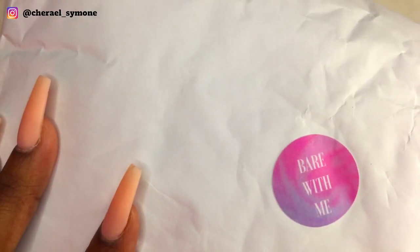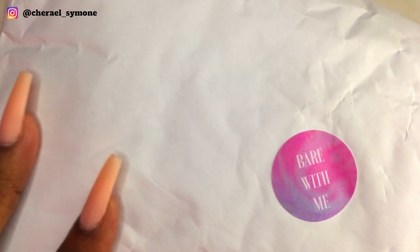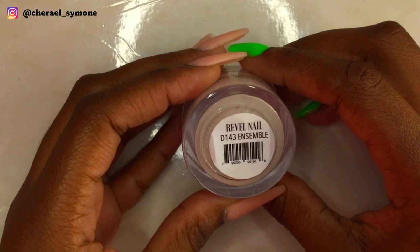I purchased this dip powder kit and I'm going to be doing a little unbagging for you guys. In this kit you get four dip powders and four liquids, and Revel was so kind that they upgraded my order and sent me one ounce jars of powders.